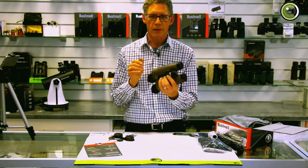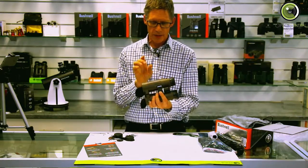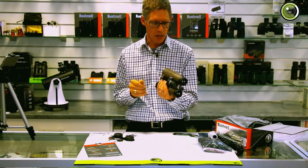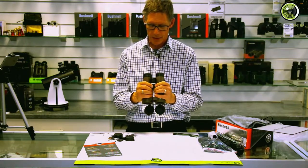I haven't used these in the field myself yet. I would expect that the ED glass as well as the phase coatings and the fully multi-coated lenses would combine to give a good bright image. So I'm actually kind of looking forward to taking these things out into the field.